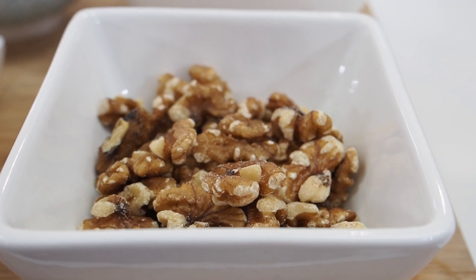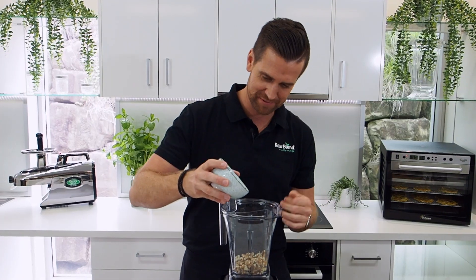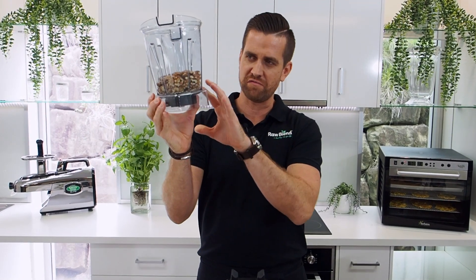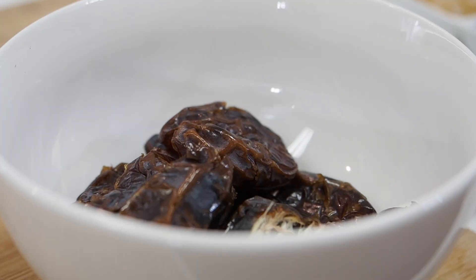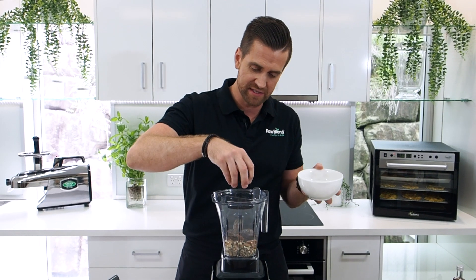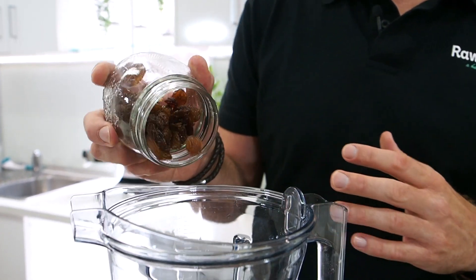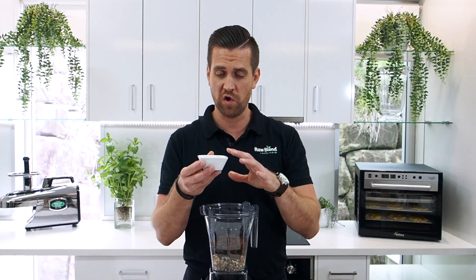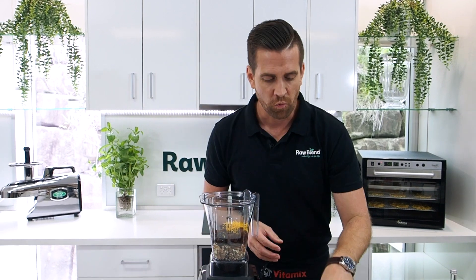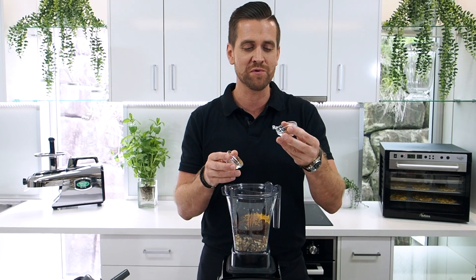So firstly I've got half a cup of walnuts and half a cup of pecans. When you're making bliss balls in your Vitamix you want to be really accurate with your measurements, so right on one cup. Next I'm going to put in one cup of dried fruit — half a cup of fresh medjool dates without the pit, and half a cup of raisins. Now I've got one tablespoon of orange zest, one teaspoon of cinnamon for some beautiful spice, and also one teaspoon of nutmeg — some beautiful Christmas flavors.